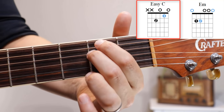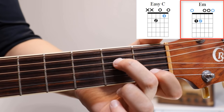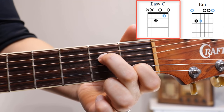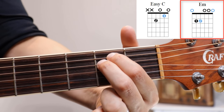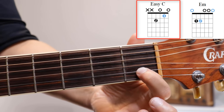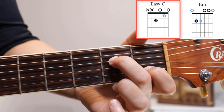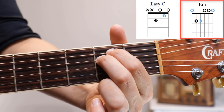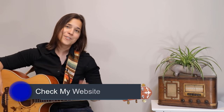To get back to E minor, move that first finger back up to the fifth string. Let's do it a couple more times — E minor, then first finger down to C. If you know the E minor and the C chords, you can now play a really cool song called Eleanor Rigby by the Beatles, which uses just those two chords. I'll put a link in the description so you can check that out.